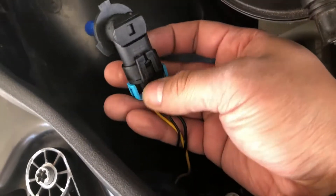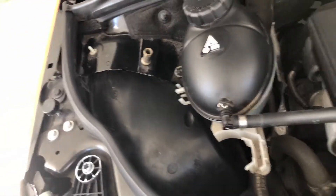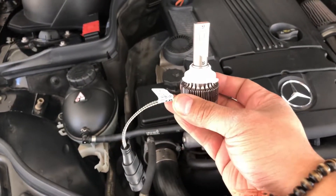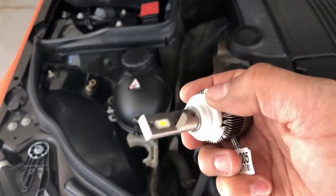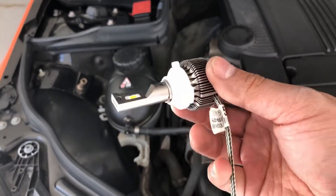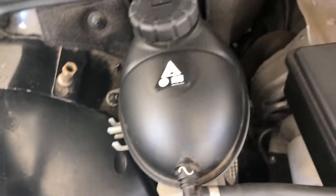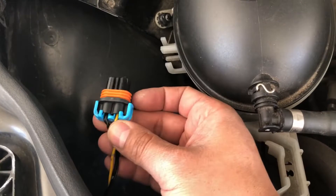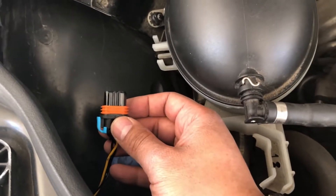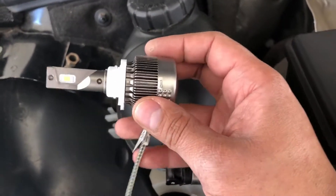First, remove the dust cover and set that aside. Twist off the old bulb counterclockwise and disconnect it from the harness. This is the new LED bulb — the 9005. This white piece is actually a little adapter so it fits into the headlights. If the adapter is still stuck in the housing, just use a small screwdriver to pry it out. Connect it to the connector — note the plus and minus markings. On the harness, yellow is positive and black is negative, so make sure it's inserted properly. Then twist the new LED bulb to the right and it should stay in place.